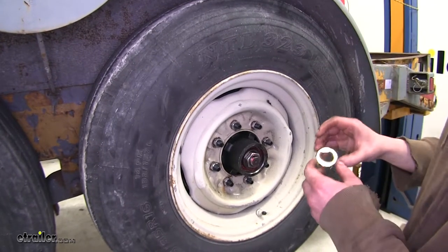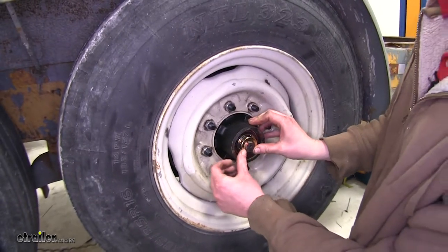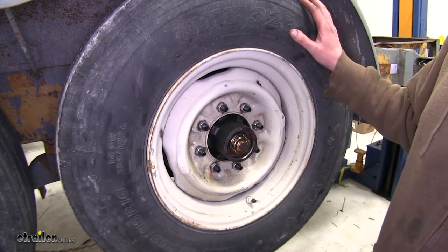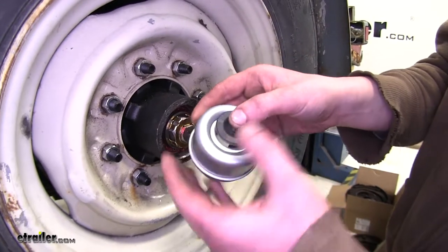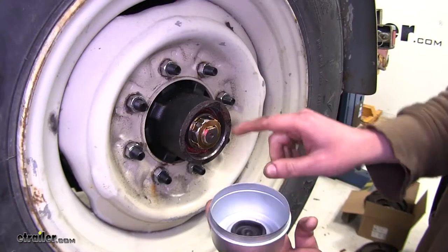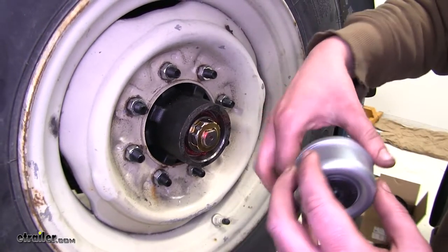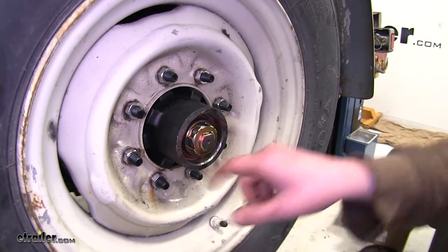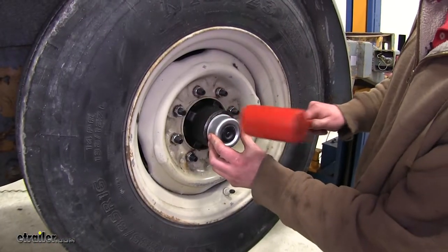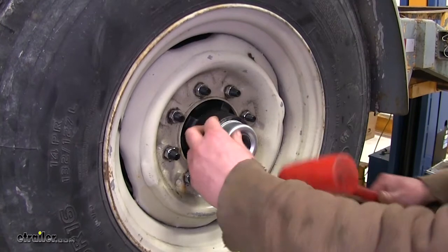Once you've got it to where there's almost no play, take your nut lock and slide it over top of your nut. Then we're ready to put our dust cap on. Insert the rubber piece inside your dust cap. I like to take a little bit of wheel bearing grease around the edge to make the dust cap go on a little bit easier. Then tap your dust cap on using a rubber mallet or dead blow hammer, working it around until it seats fully.